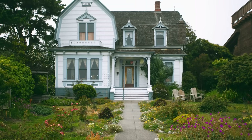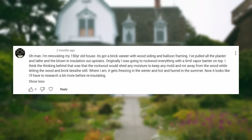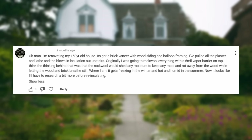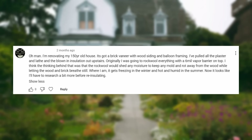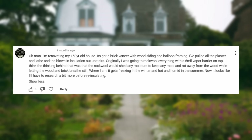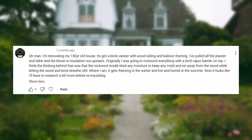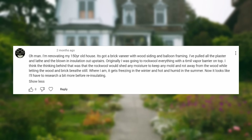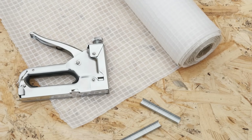The next question is about insulating and renovating a 150-year-old house. The commenter says: I'm renovating my 150-year-old house. It's got a brick veneer with wood siding and balloon framing. I've pulled all the plaster, lath, and blown-in insulation out upstairs. Originally I was planning to install rock wool with a 6mm vapor barrier on top — thinking the rock wool would shed any moisture and keep mold and rot away from the wood while letting the wood and brick breathe. Where I am, it gets freezing in the winter and hot and humid in the summer.